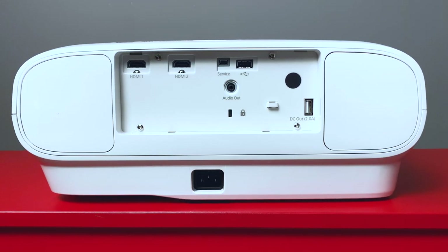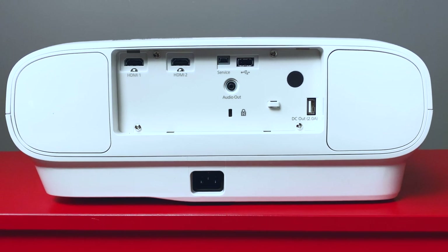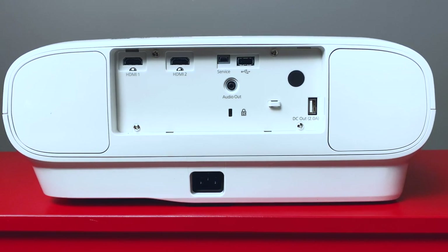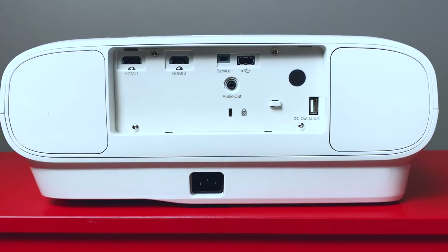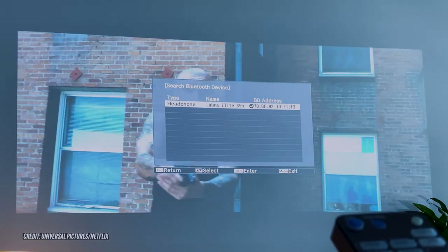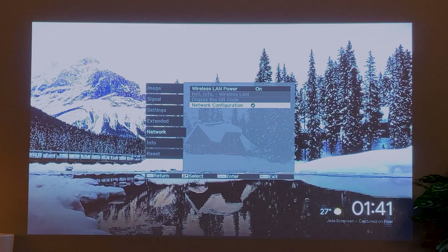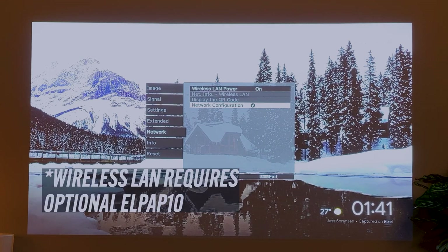On the back, you'll find an array of expansion ports, including two HDMI ports, two USB Type-A ports, one USB Type-B port, and a stereo mini jack. It has Bluetooth 5.0 with Qualcomm aptX audio support built in. Optional Wi-Fi connectivity up to 130 megabits per second comes in the form of the Wireless LAN Unit ELPA-P10.